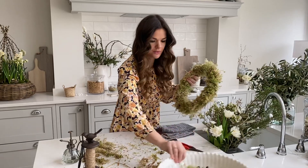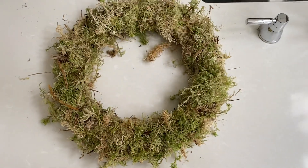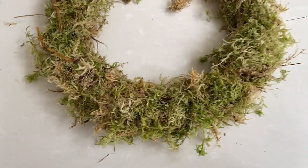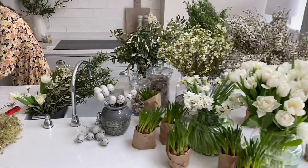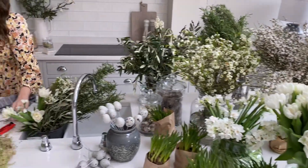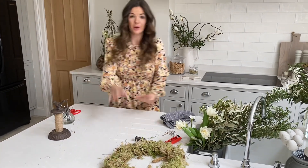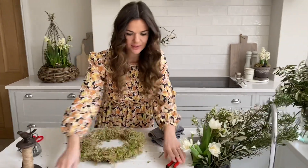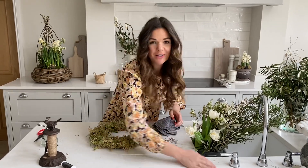We're done with the moss. The beauty of a moss-based wreath is that you can use it forever — you never need to throw it away and you can always re-wet it. You can take the wire off, store the moss, and keep it for another time. The wire will never rot, so you'll be able to keep this forever.